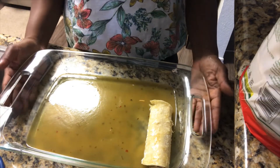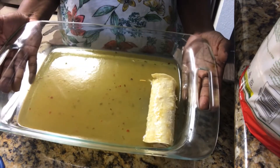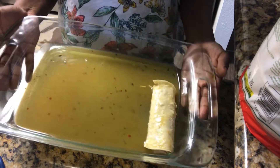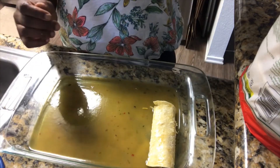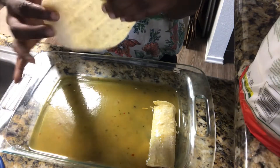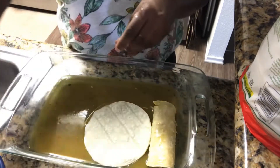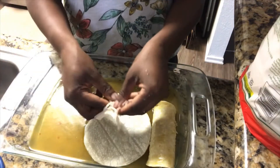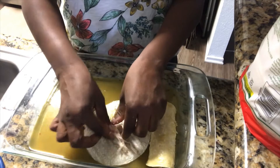I got my cooking dish and I use about one fourth of the La Victoria green enchilada sauce and I evenly spread it around the dish. Now I take one tortilla and put it flat inside the dish. I'm going to take some shredded chicken and press it into the tortilla.